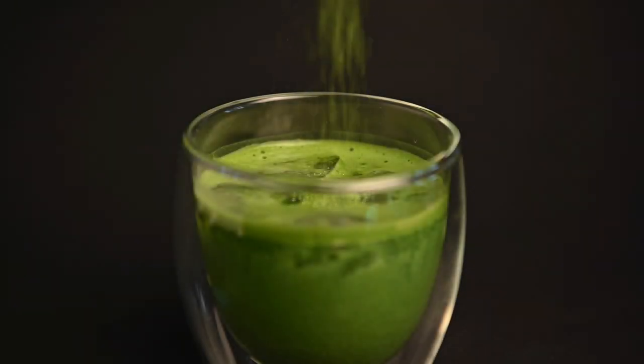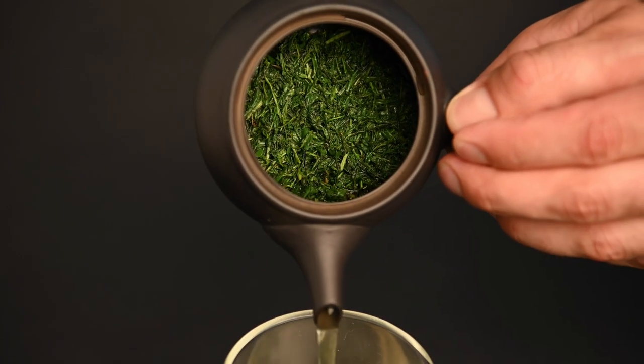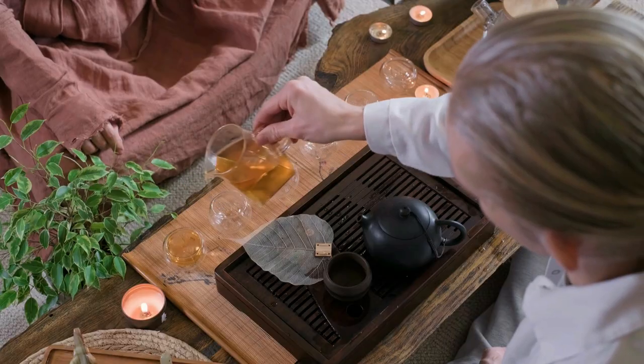Before we compare matcha versus green tea, it's important to clear up one thing. Matcha is actually a type of green tea. The definition of a green tea is a tea that's unoxidized. This sets it apart from black teas, which are fully oxidized, and oolong teas, that are partially oxidized.